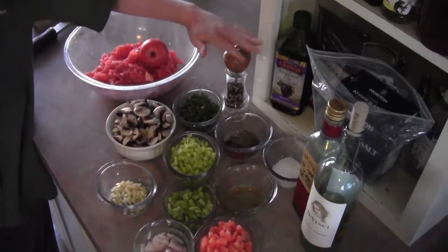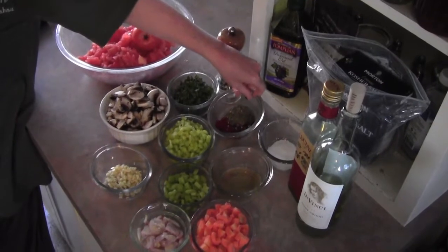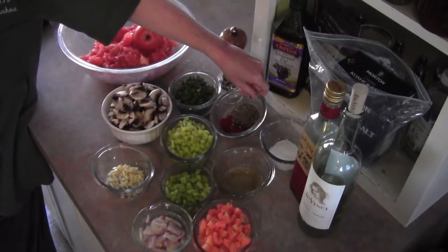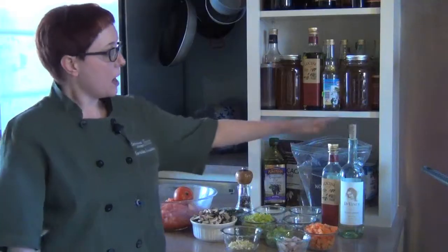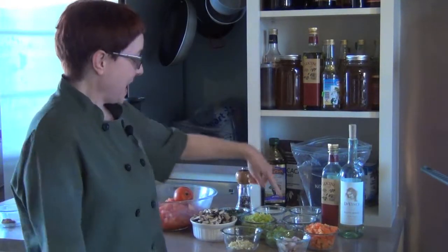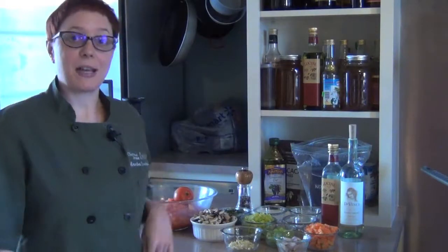For the spices, we've got fresh cracked pepper, smoked paprika, nutmeg, herbes de Provence, and chili flakes. Salt, of course. We have a little olive oil, and we've got to add a little booze - a little wine. And then in case the tomatoes are a little acidic, we're going to balance that out with a little bit of honey.